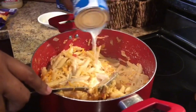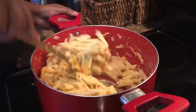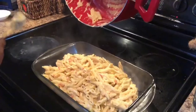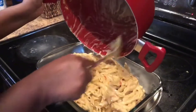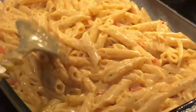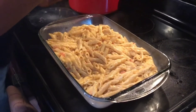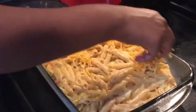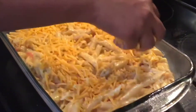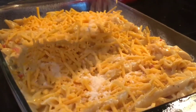Now I'm adding the remaining milk — some people use the entire can, some don't, but I like to use it all — and mix it together. I'm going to transfer this into my glass baking dish and spread it out evenly. On top I'll add more cheddar cheese and the leftover parmesan cheese, spreading it all out evenly.